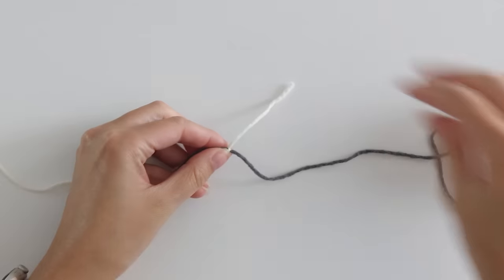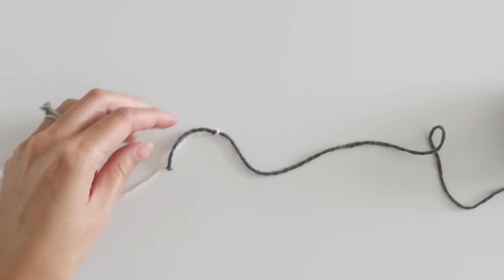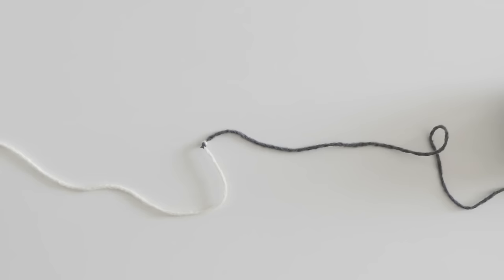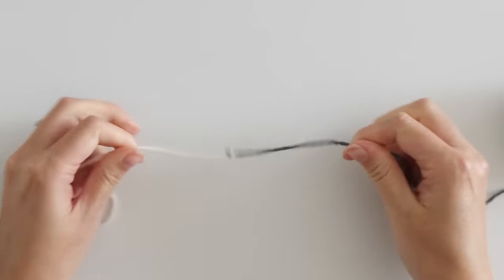Here's the best part. You might be looking at this saying, hey, I've still got two tails here. But you can trim these tails all the way down to the knot. The harder you pull, the tighter that knot is going to be and it won't break. Trust me, I've tried. I actually broke yarn before I broke the knot.